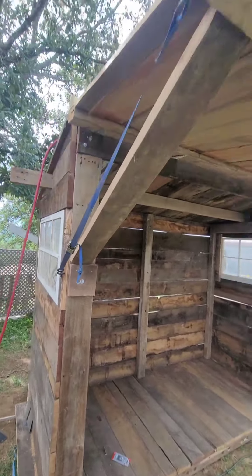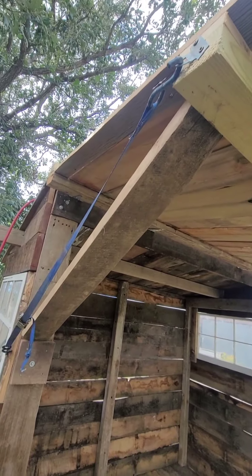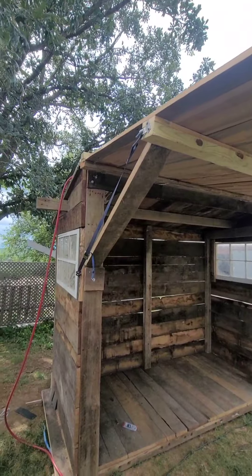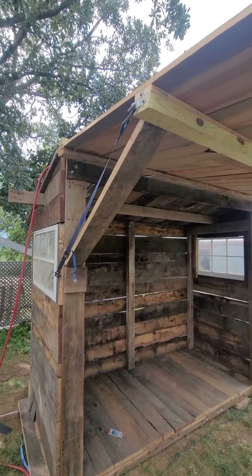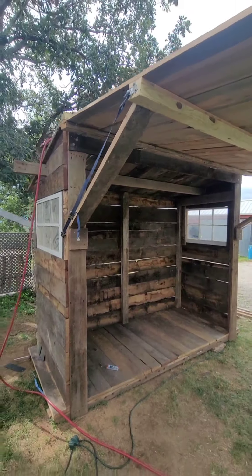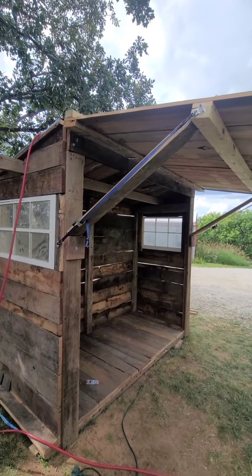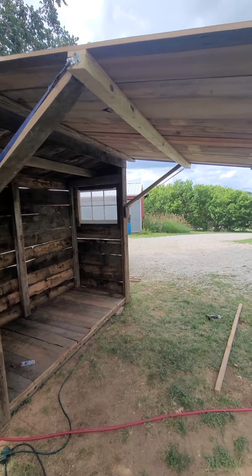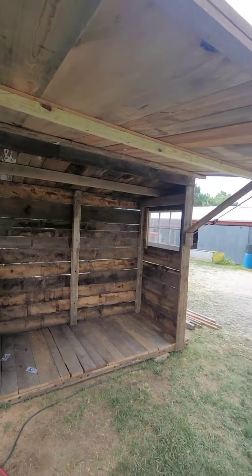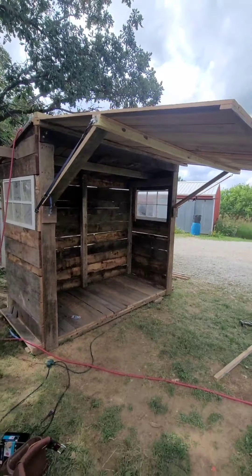I screwed those on and I got this strap hooked up kind of as a safety, because normally you can just push this up without the strap and this thing will just fall down - the support will fall out and then the whole thing will fall down. I want to make it safe for customers. I don't want somebody to accidentally lift it up and have it fall on the next customer standing in line. I just want it to be secure for wind and people problems.